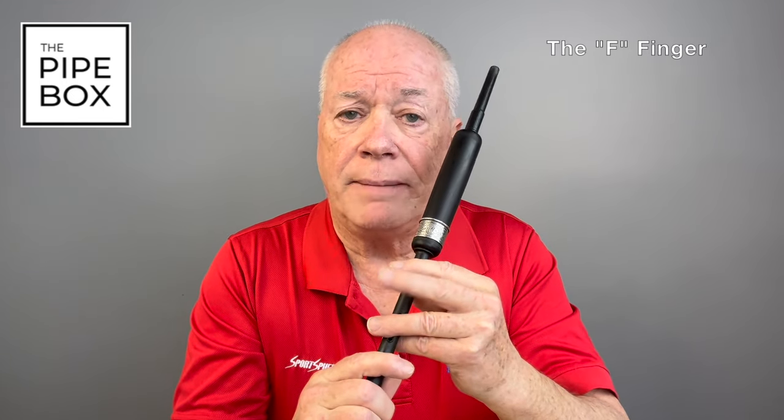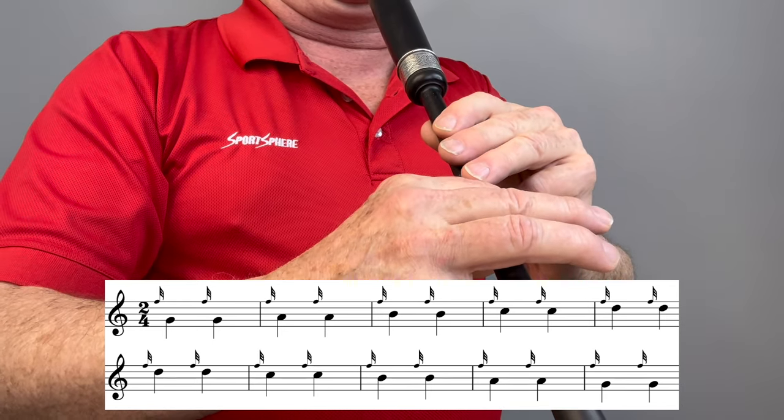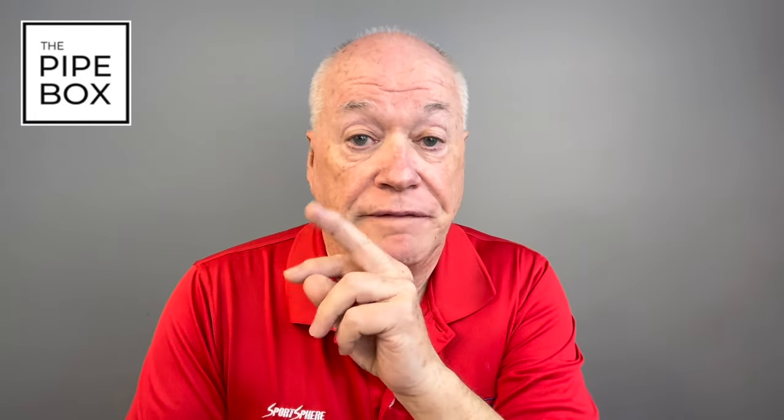Before we close out on E-doublings, I want to talk a little bit about the F finger. Some people might have trouble making the last grace note in the E-doubling consistently. We don't use this finger to play grace notes very often, so it can help to have an exercise that will help strengthen up that finger. I'm going to play for you now a simple but slightly awkward exercise that will put strength into this finger. Play it as slowly as you need to, but play it frequently to increase finger strength in the F. If your F finger is a little bit sore after playing that exercise a couple of times, then it's a good exercise for you.